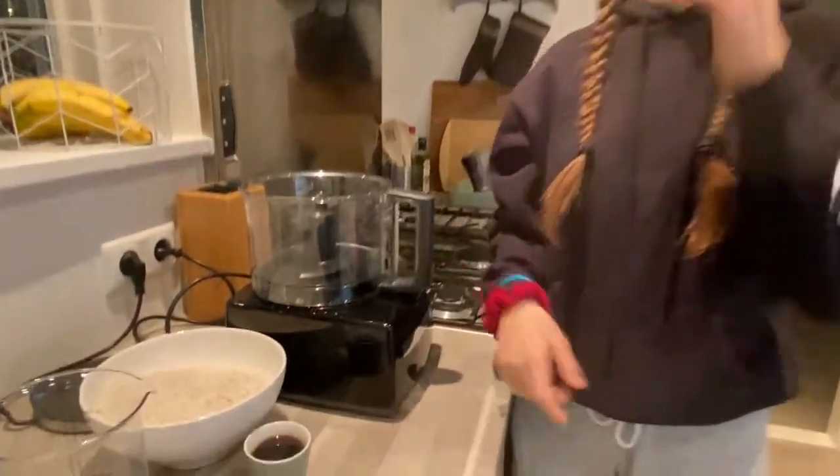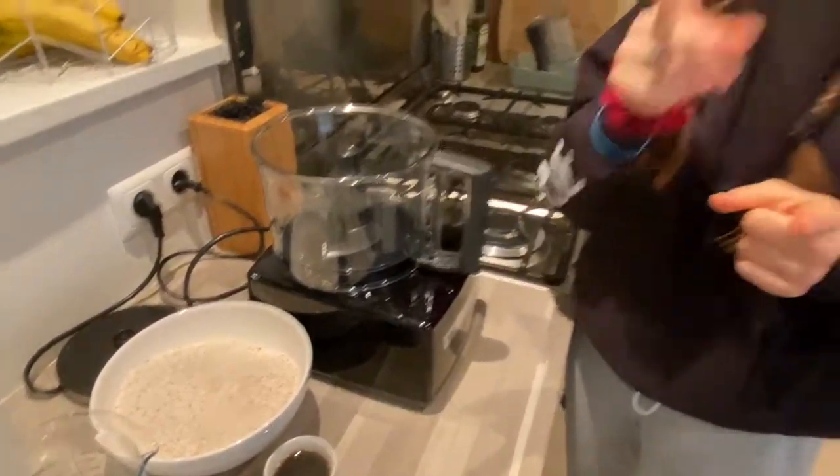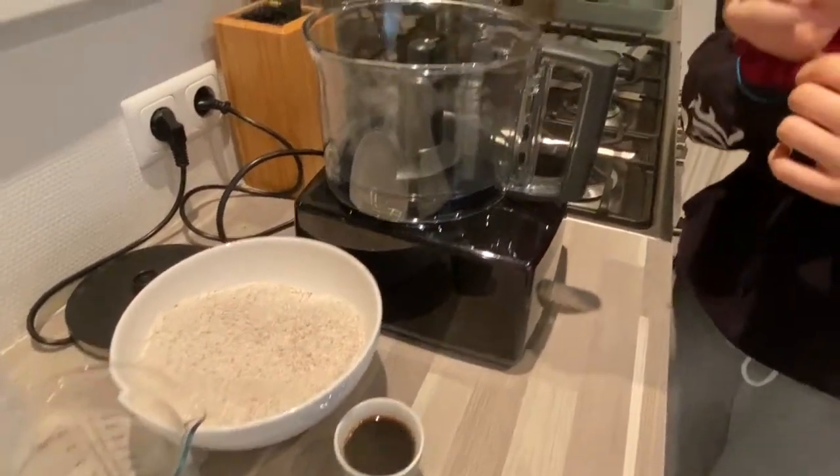Right now I'm going to make vegan cinnamon rolls, because why not! Today's recipe is again from Fit Green Mind, so shout out to her again. I'm super excited because I've never made cinnamon rolls at home, so we will see how that goes.